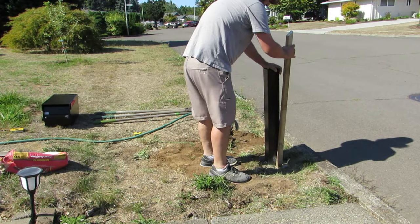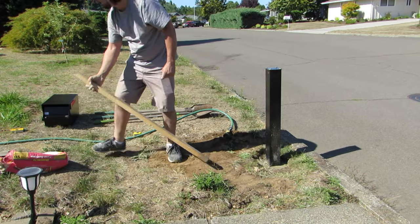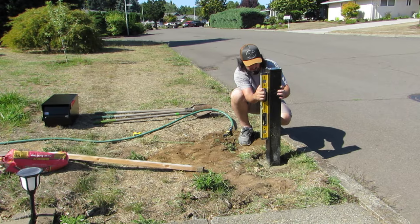Now I am using a stick to push some of the water down and stir up the concrete lightly. I am not going too deep with the stick because I don't want to disturb the position of the post too much. Now it is time to check the post to make sure it is level. To do this, you want to hold the level up to two different sides of the post and make sure it is perfectly level.